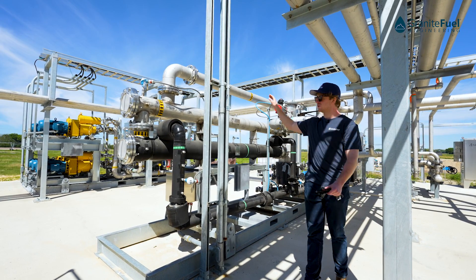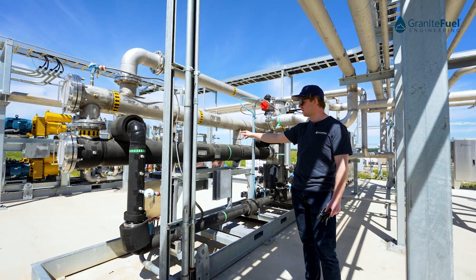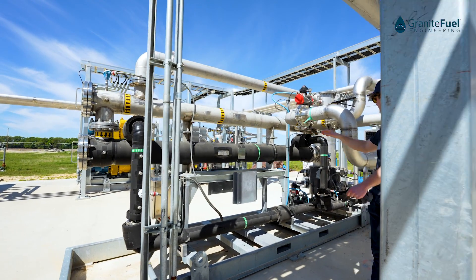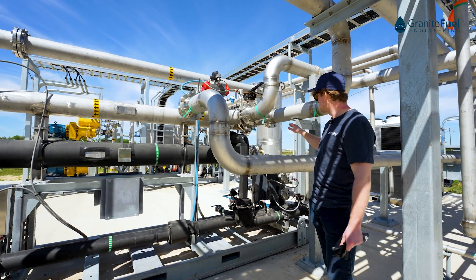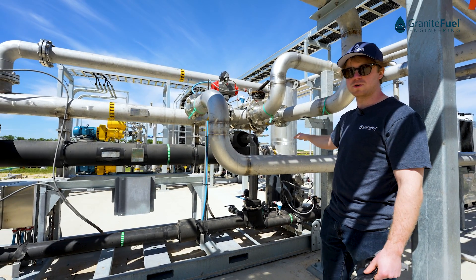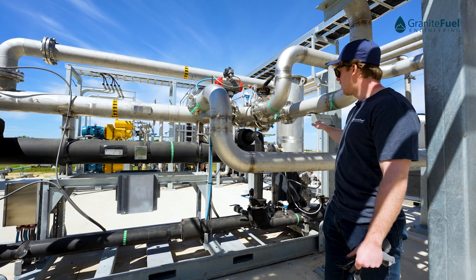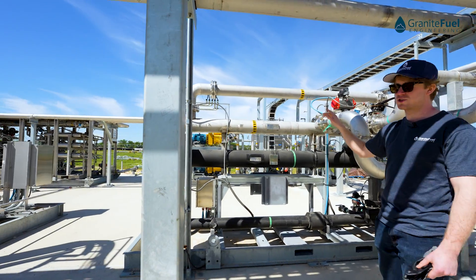The gas comes in through the economizer where it gets pre-cooled. From there, it's sent through the condenser here, and the gas is going to drop down to about 40 degrees Fahrenheit. All the liquid water that forms as a result of that cooling is going to collect in our knockout tank. The knockout tank has a number of level switches and an automated drain valve to make sure all the liquid water gets drained out without breaking the vapor barrier on the system. The gas then exits the system below about half a percent H2O.